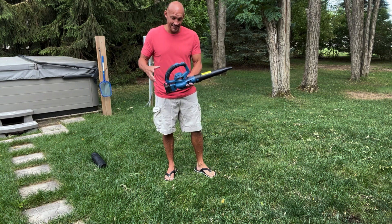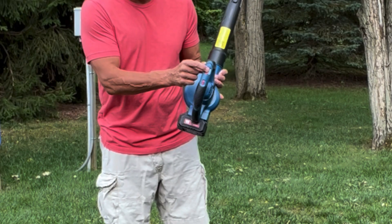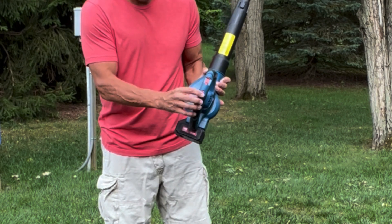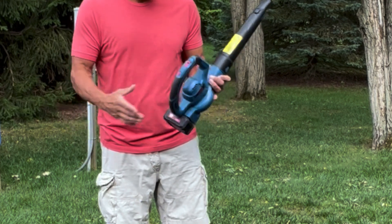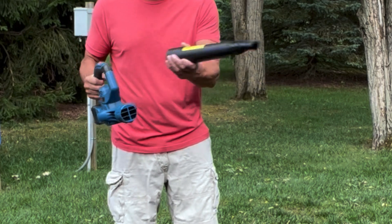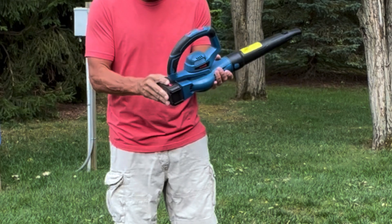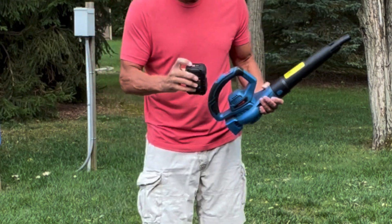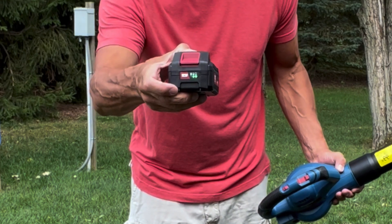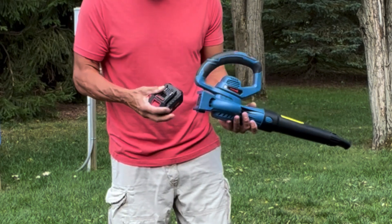Overall, I like the fact that this is a very lightweight blower. I also like the fact that it's variable speed — I can turn it on and vary the speed. All I do is press a quick button here, and it's easy to change out the couple of different nozzles that it comes with. And last but not least, the battery itself — I can press it and that LED will light up and let me know exactly how much charge I have on my battery.